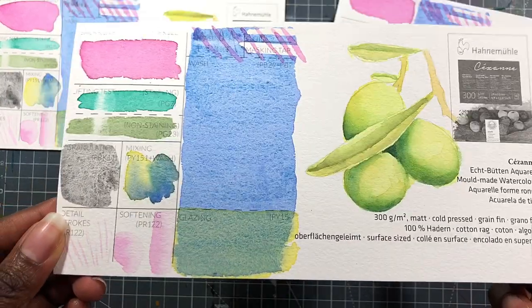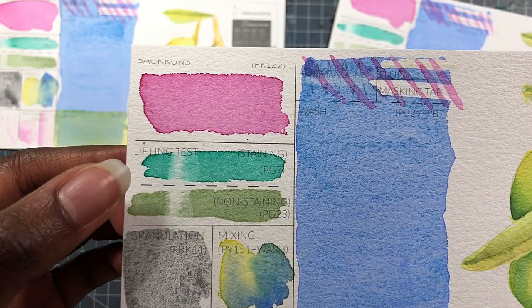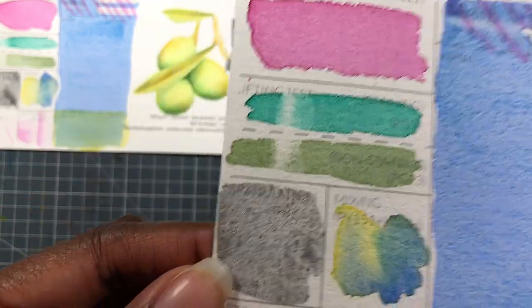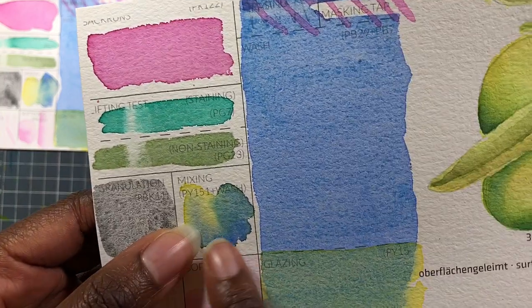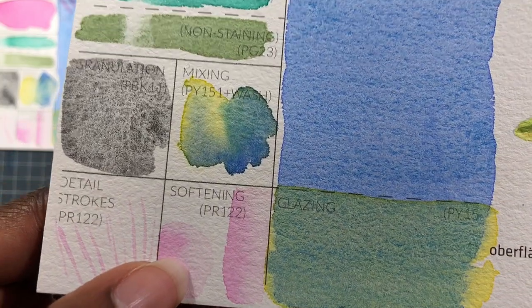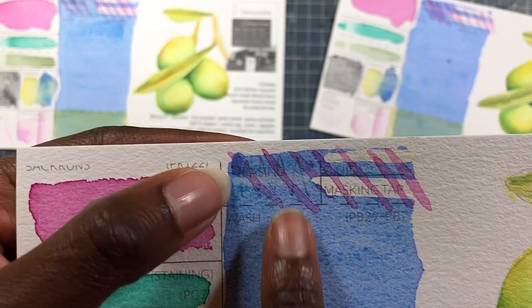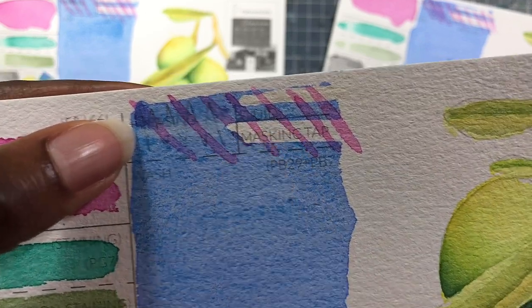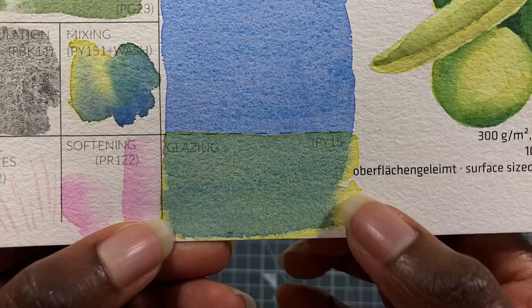Looking at the 300 GSM cold pressed paper. Starting with the back runs — no back runs. Similar to the hot press in terms of lifting. Actually, you can lift the yellow-green straight back to the white. Granulation is okay — it could be nicer. I really like the way that the colors mingle together in this mixing. It's able to hold strokes fine enough, and softening was especially nice on this paper. Once again, you're lifting up the paint when you erase, but it doesn't seem to damage that much. The masking tape and the masking fluid are very nice and crisp with no damage. A really nice flat wash. And once again, a bit blurry, but not super-duper blurry in the glazing.